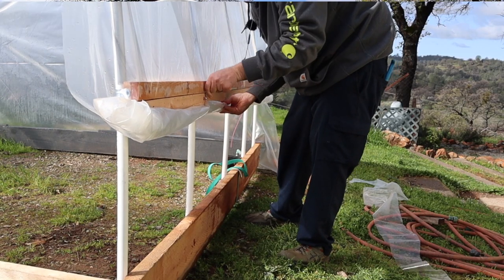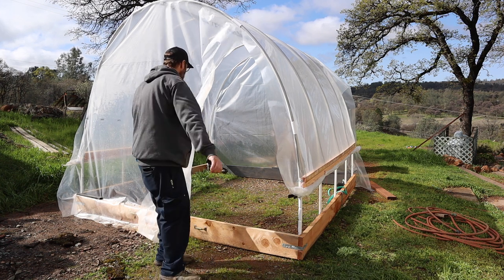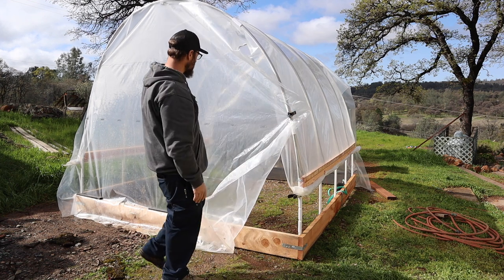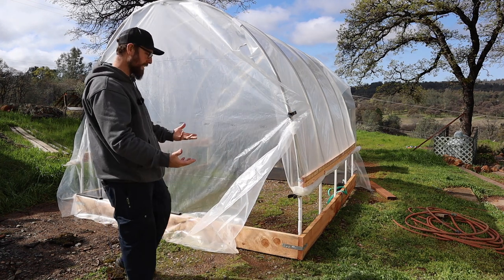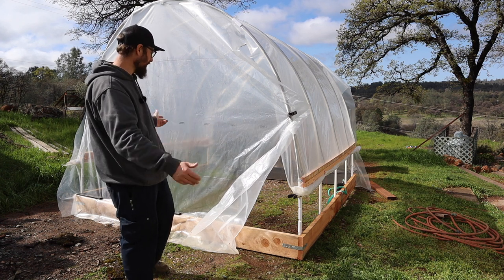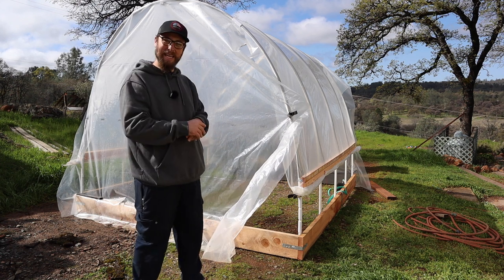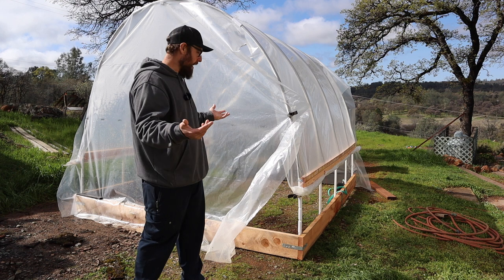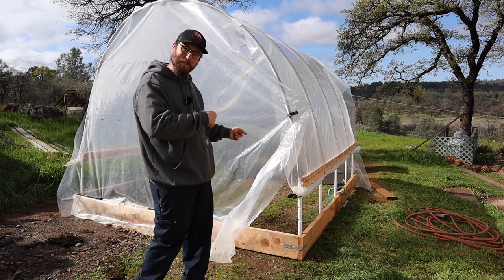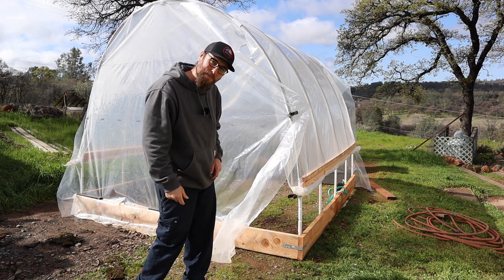I'm pretty satisfied — we'll see how it does. For the door, just some clamps and plastic. I did just plastic end walls rather than building them out, for weight and time. I'm trying not to overdo this thing, which is something I tend to do, but I'm pretty satisfied. Next up, I've got a transplant so I can start putting plants in here. That's all I got to say about that. Thanks for watching — we'll see you on the next one.